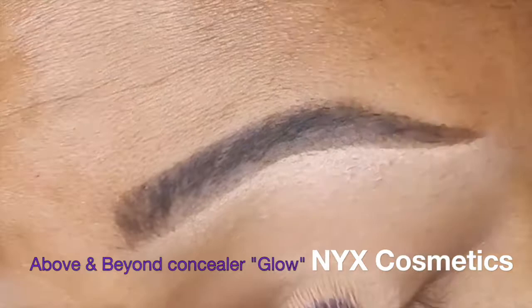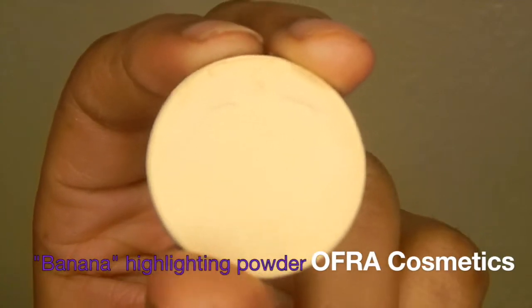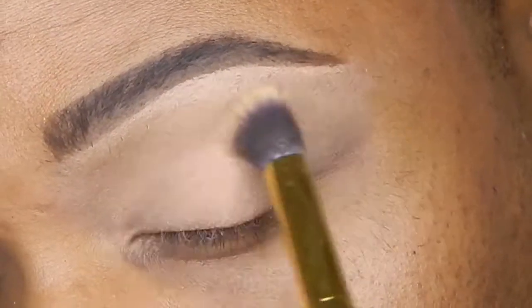We're getting started with some eye primer and my Above and Beyond NYX concealer. Y'all know this combo is my favorite to get some pigmentation up on this eyelid. And then to set from crease to brow bone, I'm using my Ofra Highlighting Banana Setting Powder.